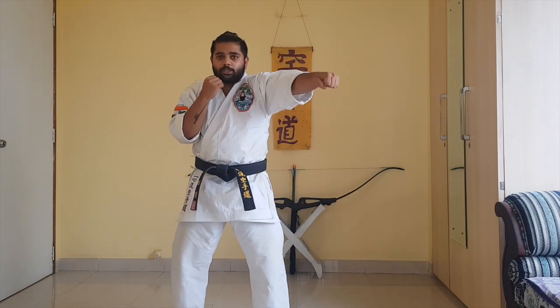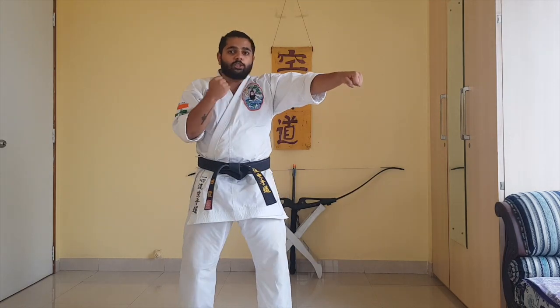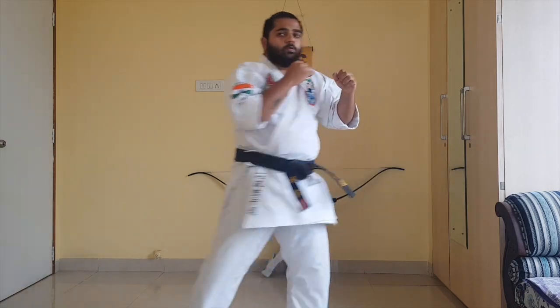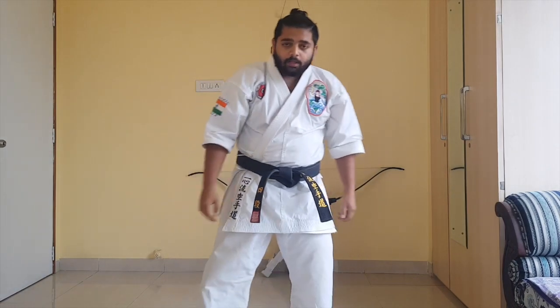Kicks are an important aspect of almost every single martial art, and there's a very good reason for that. Number one reason is the reach. As you can see, when I throw a punch, the reach is not as far. However, when I throw a kick, my reach is maximized. The second reason is that the thigh muscle is the largest and most powerful muscle in the human body.